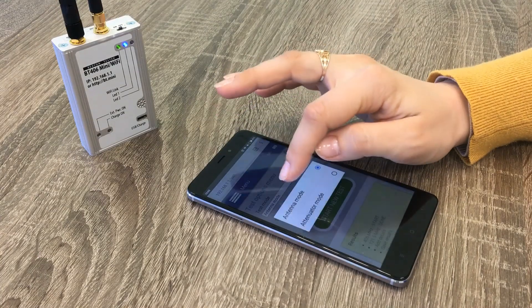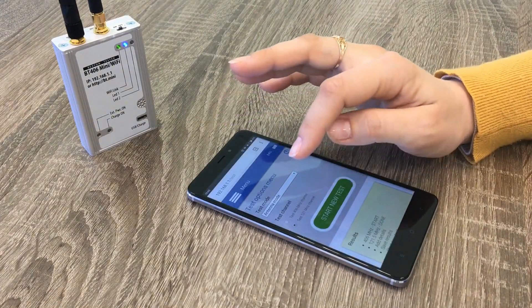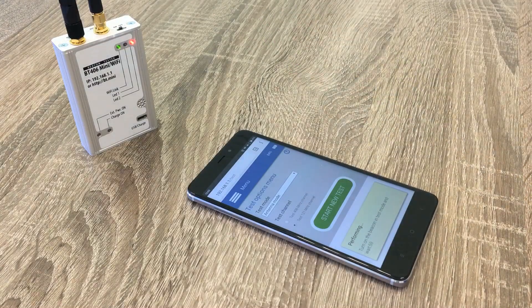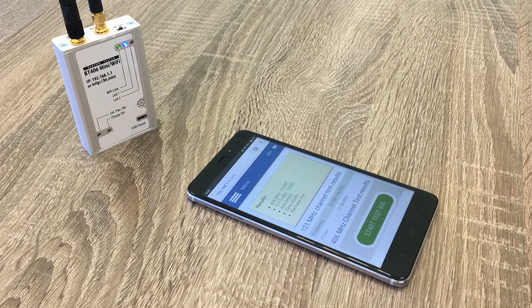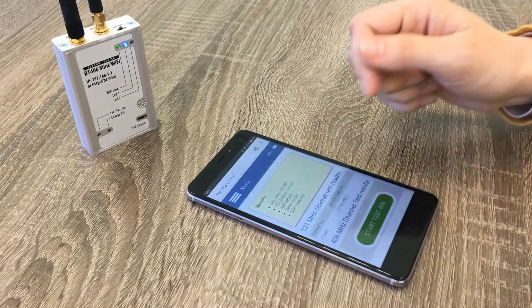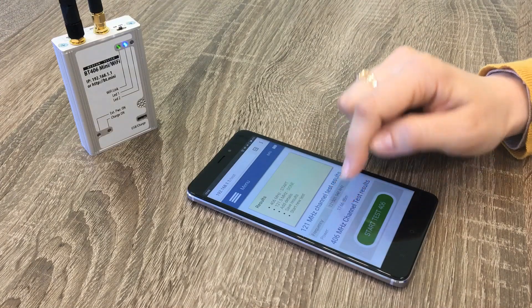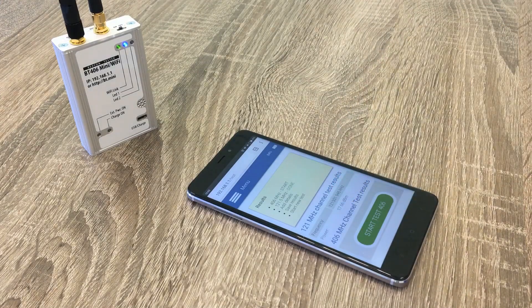We select the proper mode and the proper channel to test, then press Start New Test. We wait for the signal from the ePURB at the recommended distance. We hear audio confirmation of signal presence, and we see that the ePURB tester received the signal successfully. Here are frequency in kHz and power level in dBm.